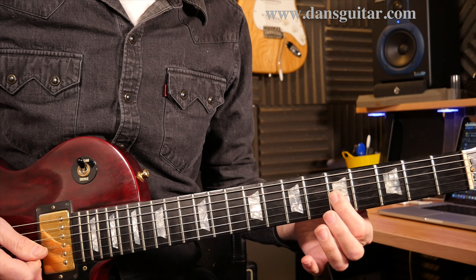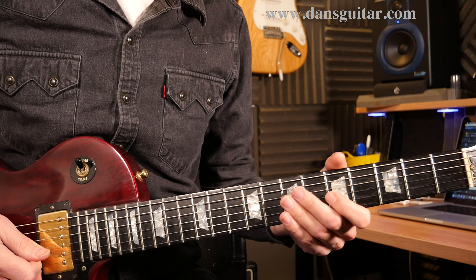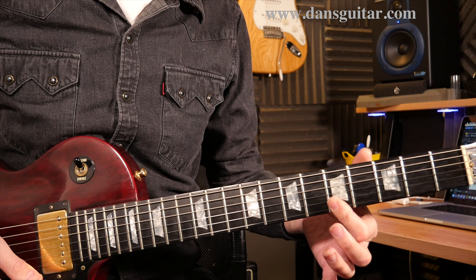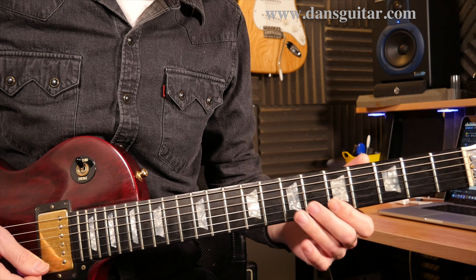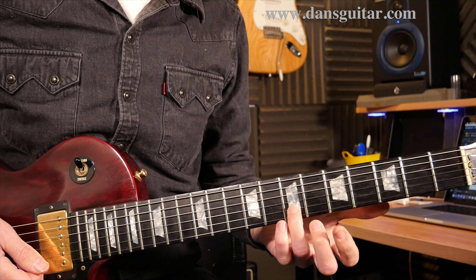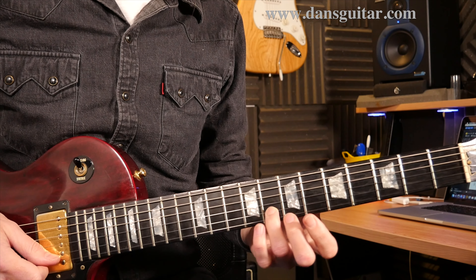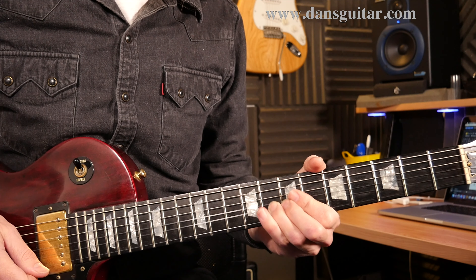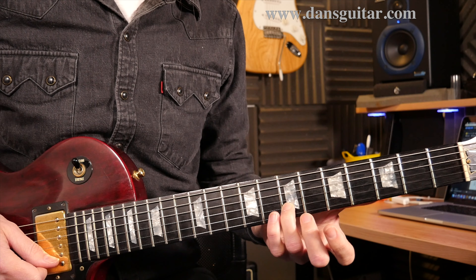And the little lick itself is 5, hammer on to 6th. Then you've got 5, 5 staccato note on the 2nd and 1st string. Then you've got 7th fret on the 2nd string — semitone bend, so you should be reaching the pitch of the 8th, on that 2nd string.